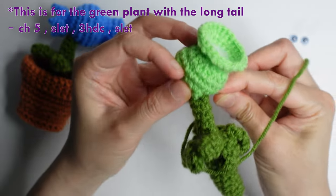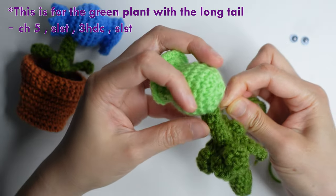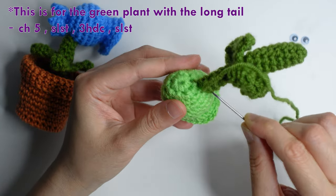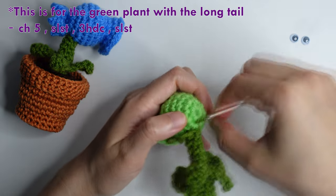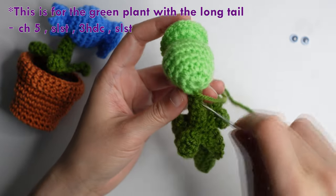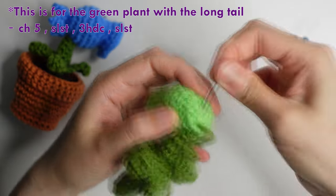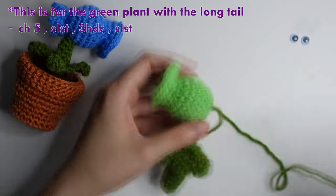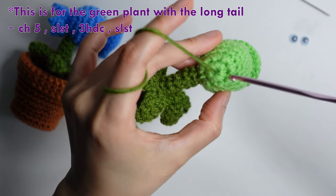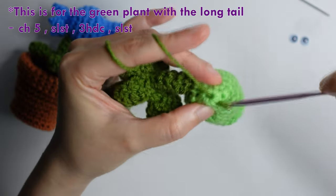Insert your darning needle on the stem, to the left, to the right. Once it's attached well, insert your darning needle on the center here. Then take your crochet hook, insert here, and grab the yarn.